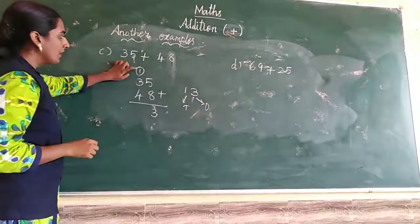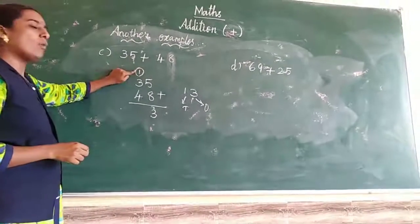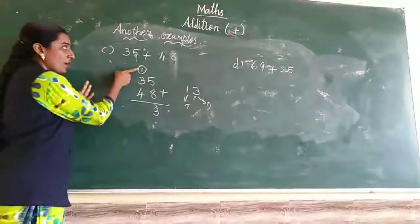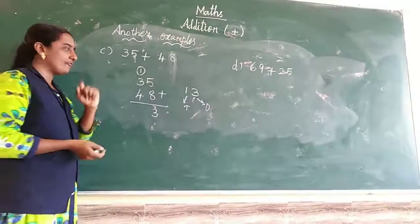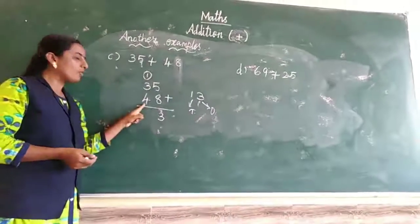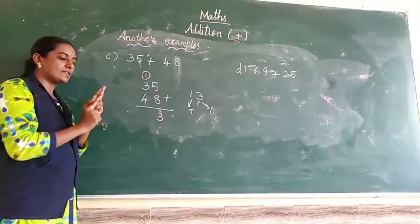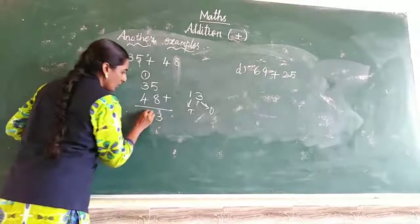Tens place: take 1 and 3. 1 in the mind, 3 in the fingers. 1 after: 2, 3, 4. So 4 in the mind. Now 4 in the fingers. 4 after: 5, 6, 7, 8. Answer is 8. So 35 plus 48 equals 83.